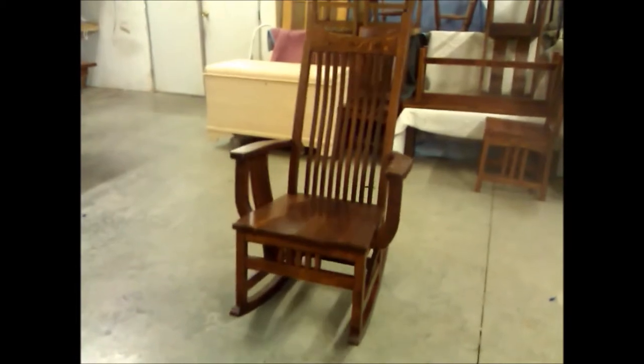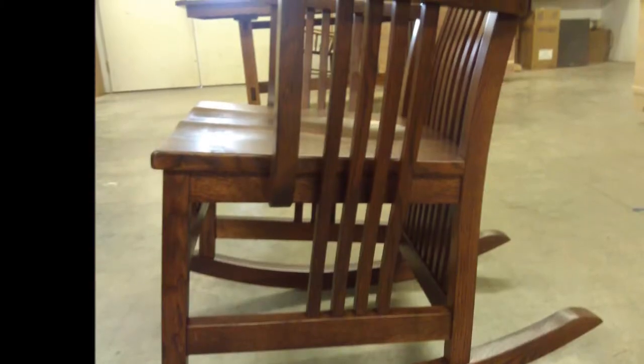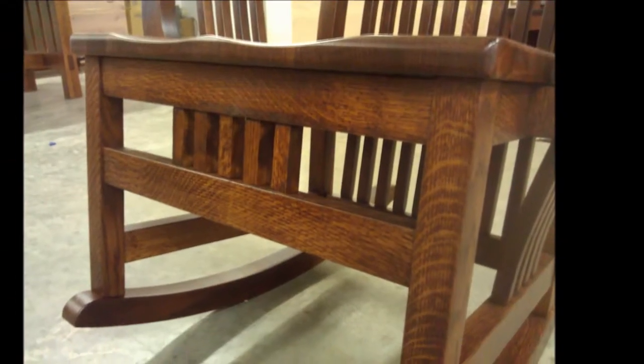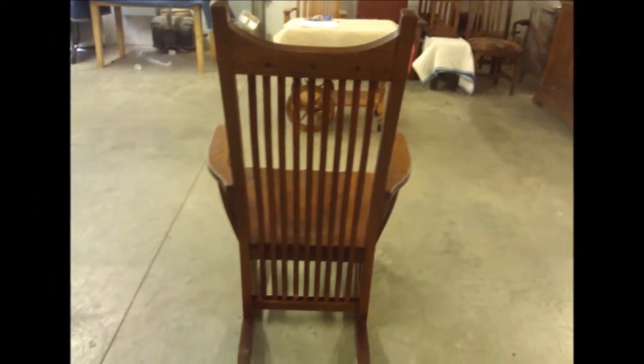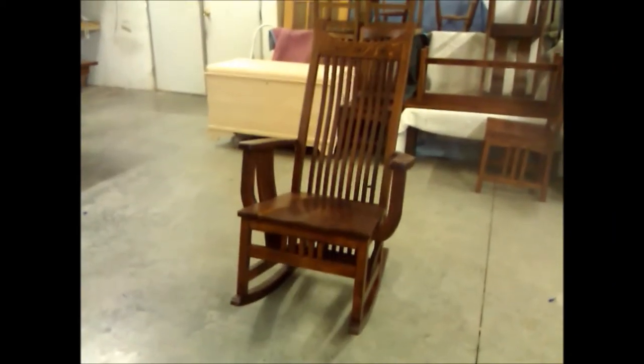If you're looking for a rocker that is as charming as it is relaxing, the Royal Mission Rocker is the answer. Made from quarter sawn white oak, it features beautiful vertical slats on all sides and thick arms for optimal comfort. It's accentuated by a subtle diamond pattern at the top. Elegant and relaxing, the Royal Mission Rocker is a beautiful piece.